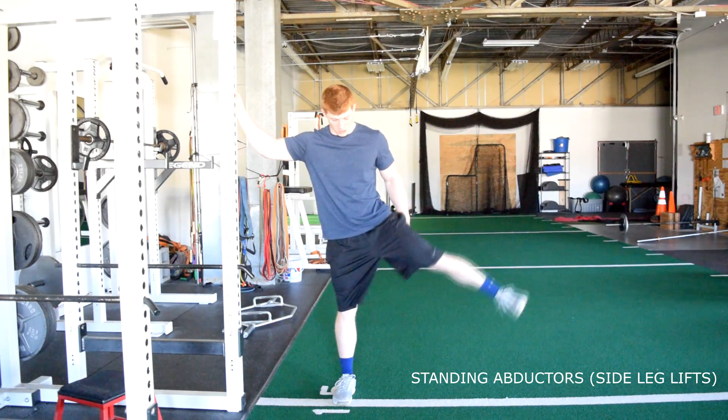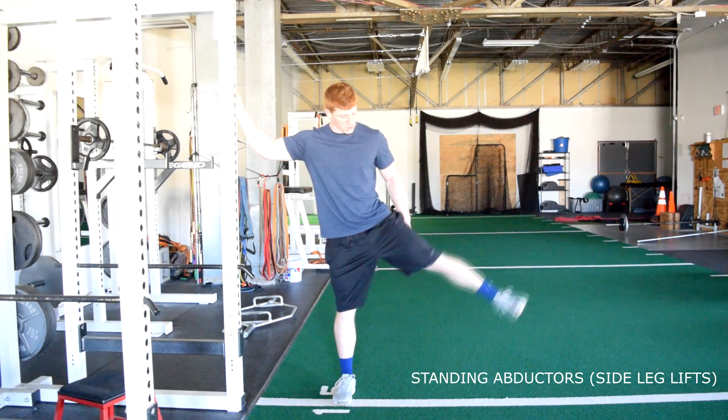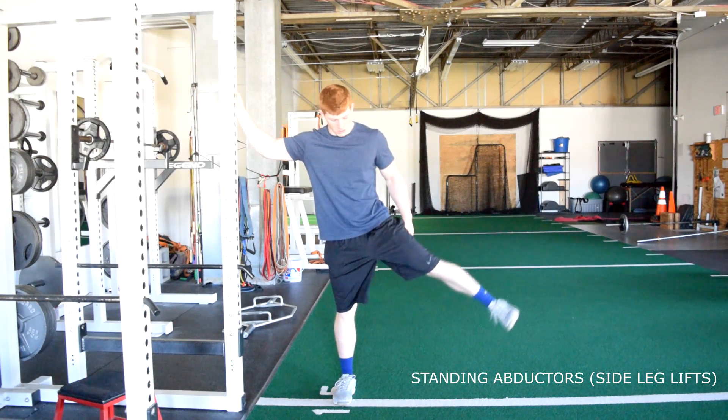Bodyweight standing lateral leg lifts. Standing up tall, hold onto an object with one hand. Raise one leg up and out laterally away from your body. Make sure you keep your toes pointed straight the entire time.